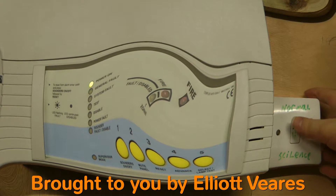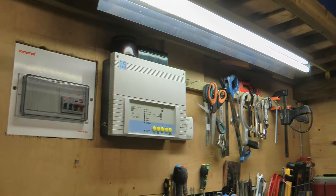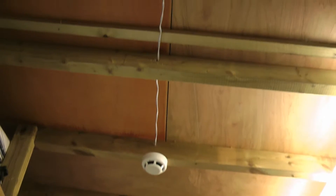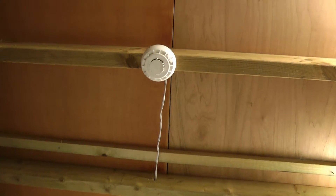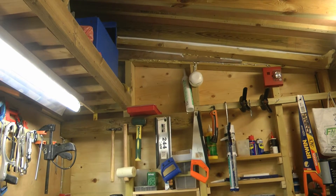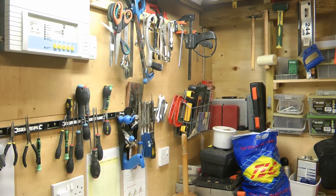System Reset Complete. Hi, Elliot here. This is system test 7 of my shed's fire alarm system. In relation to what has changed since the last system test: I have now got a combined optical smoke and heat detector, and I have changed the tone on my sounder to slow whoop. I shall start the system test with the pull station over in the corner.